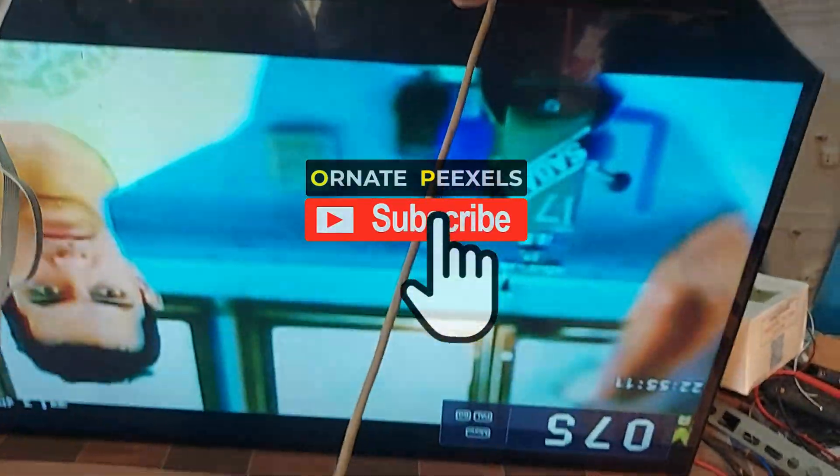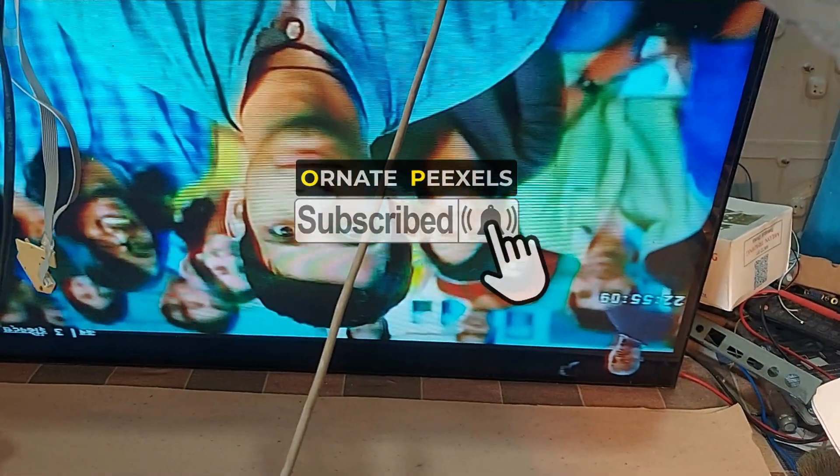Dear friends, subscribe to the channel and press the bell button to get more videos. Like, comment, share please. Thank you so much.